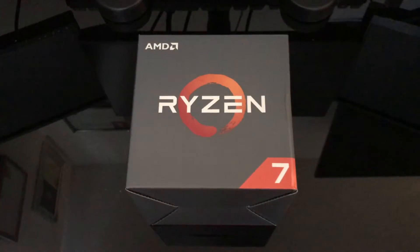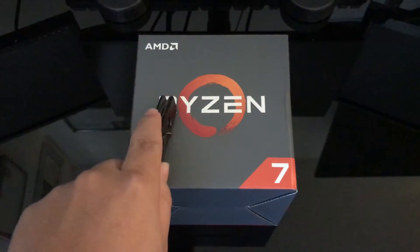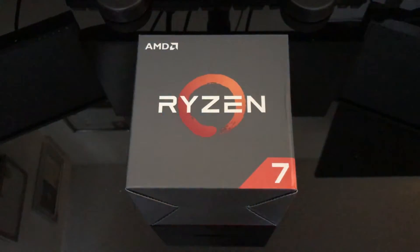What's going on guys, Technology4All here and today I have a very special unboxing — the unboxing of the Ryzen 1700 from AMD.